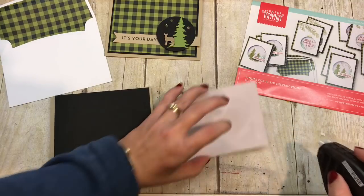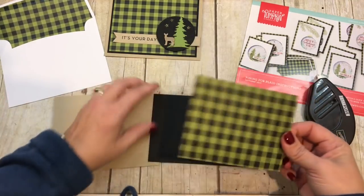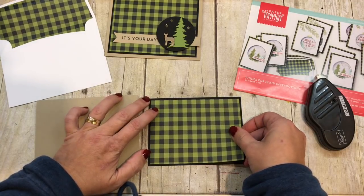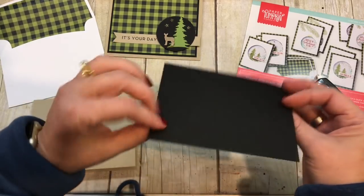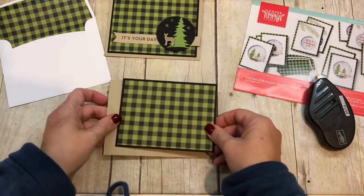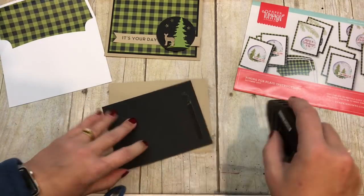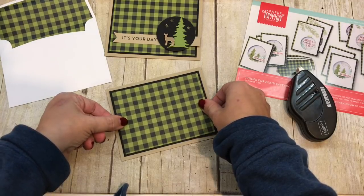Let me show you how I put it together because it's so easy. I'm going to adhere these pieces — I could even use the glue dots that come in my kit, but I just happen to have my Fast Fuse handy. I've just layered this onto a piece of Basic Black card stock and then I'll adhere it to my card.